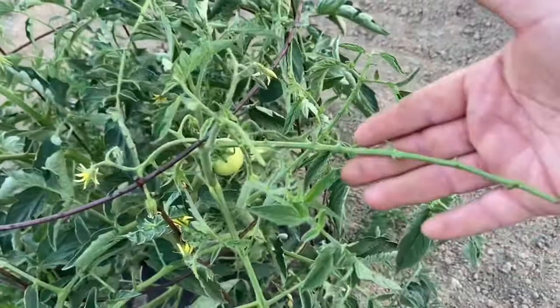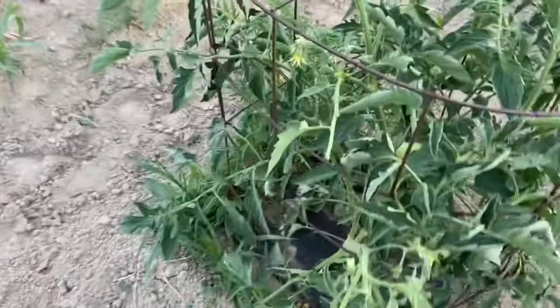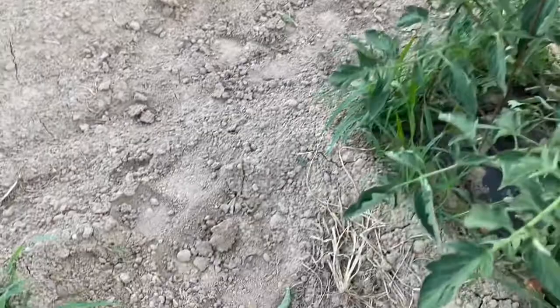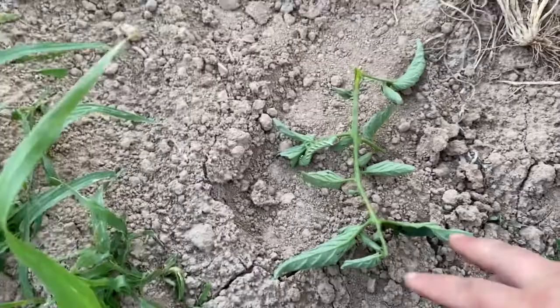On this tomato, check this out — this is an entire stem where there are no leaves, so that's telling me there's a problem here. Then I found another stem over here with no leaves. Then I started looking, and I already broke it off — I don't want to touch him — but right here, that is the tomato hornworm.